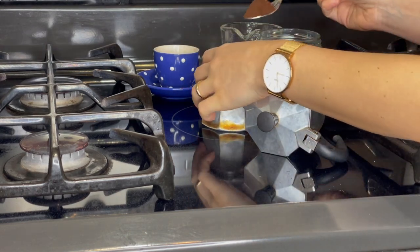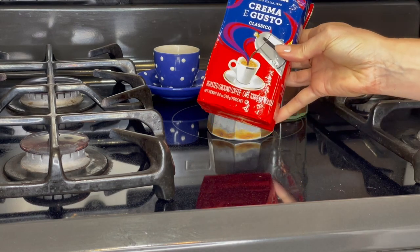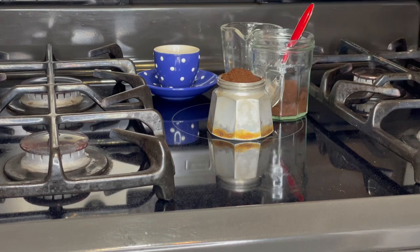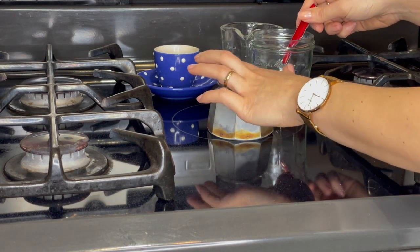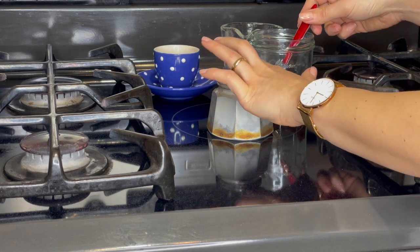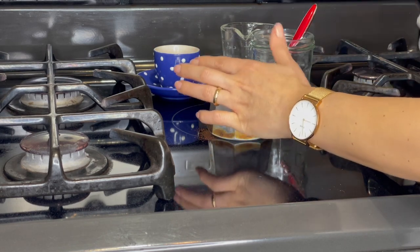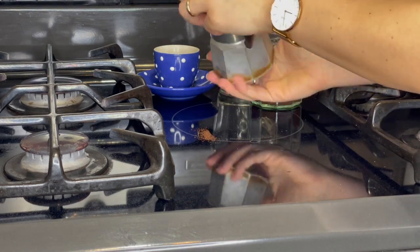Now fill the funnel. I usually use Lavazza, but other brands work too. When it's full, scrape off the excess so the top is flat, but don't press the ground coffee down. With the full funnel placed on the base, replace the top and screw it on tightly.